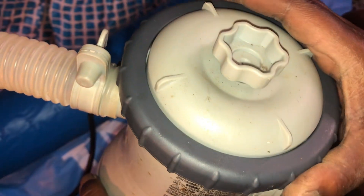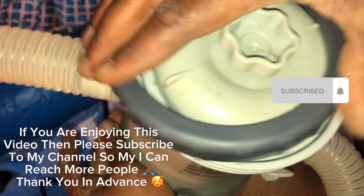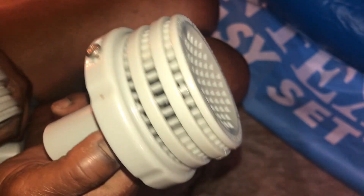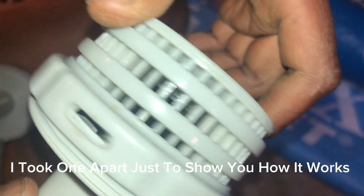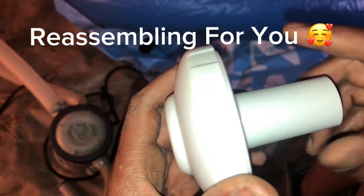All right, guys, so we got our pump out and the first thing we're going to do is make sure that we have our filter inside — and we do. So we're going to check for that before we start plugging up anything. They came with two of these that I need to assemble. I already got one, and I'm just about to do the other one. I need to line up the holes and insert these screws to attach them so I can insert them into the pool.